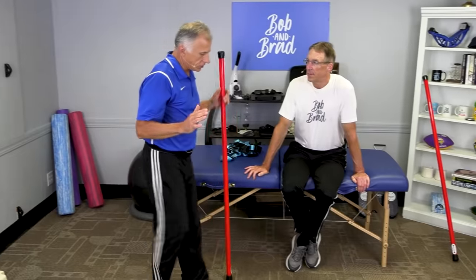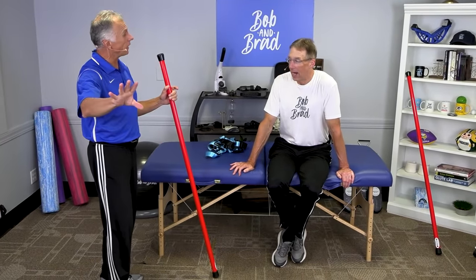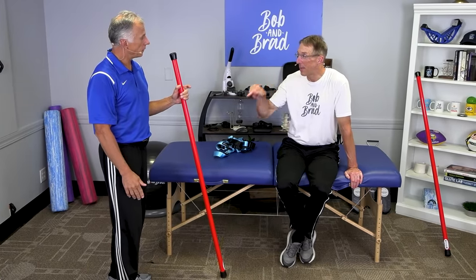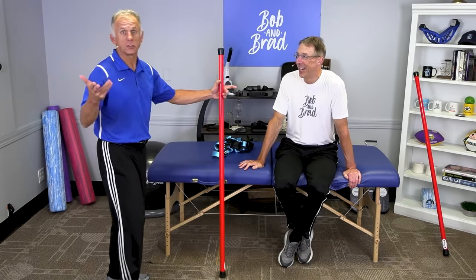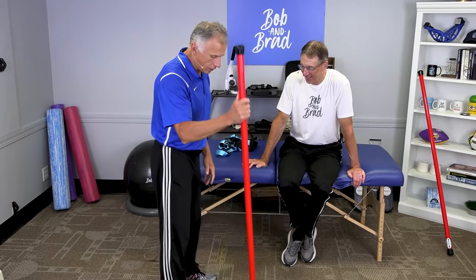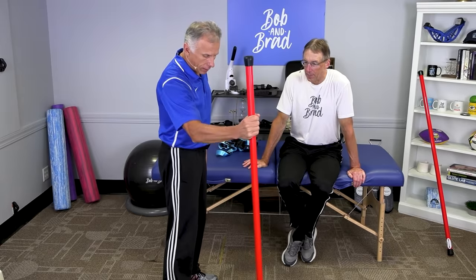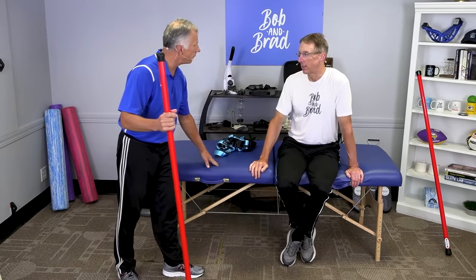All right, let's jump right into it. This is an updated video — I thought about this one for quite a while, and we both came to the same solution. Two great minds. We're going to start. You don't necessarily need something to hold on for balance. I have a booyah stick. You could use a cane, a wall, or a piece of furniture.